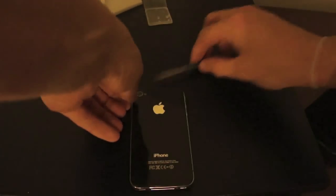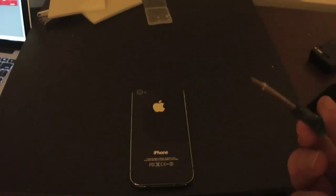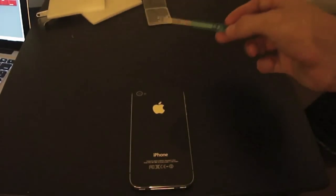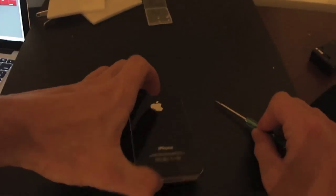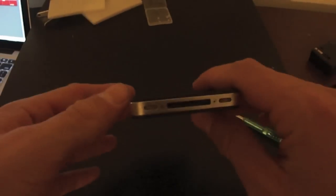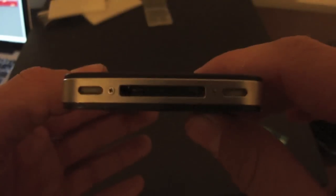Alrighty, so the first thing we're going to do is make sure we have the correct screwdriver. You either want the Phillips head or the other weird one that Apple decided to change to. For the older iPhone 4s, it's going to be the Phillips head. Then you want to look at the bottom of the iPhone — there are two screws right there. You just want to unscrew them with the Phillips head screwdriver and make sure you have somewhere to put them.